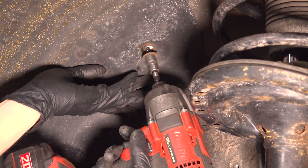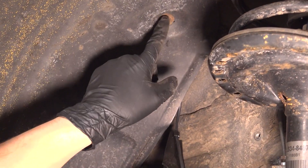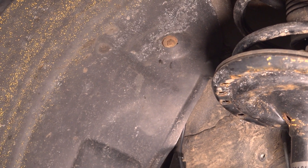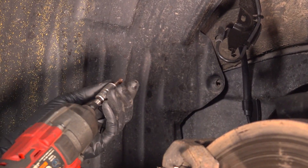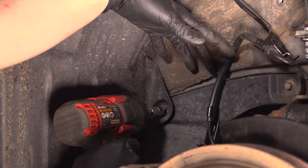Now we can put this fender liner back in place and secure it. Up top here there was a plastic screw — make that snug, but don't over tighten it; you don't want to strip out the plastic. And then further down, add the 10 millimeter headed bolt and snug that up as well.